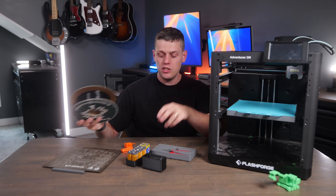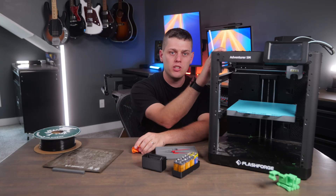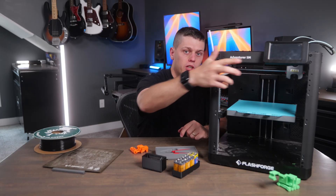If you want to get started turning spools of filament into 3D printed models like this battery tray or this little combine model I made, then check out the FlashForge Adventurer 5M. This is a no-frills 3D printer that's Core XY, very fast, and also has a full touchscreen on the front.